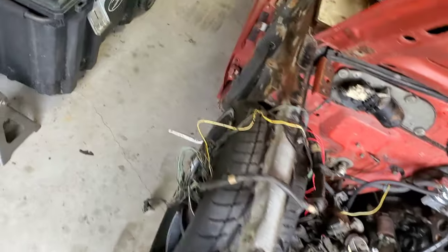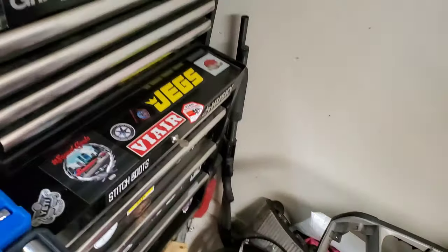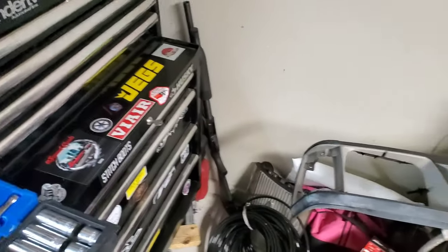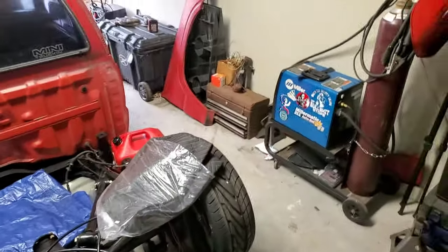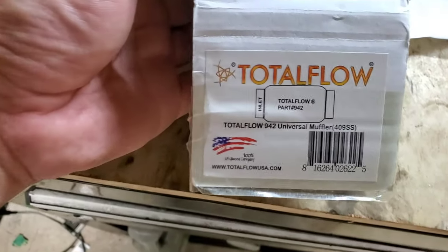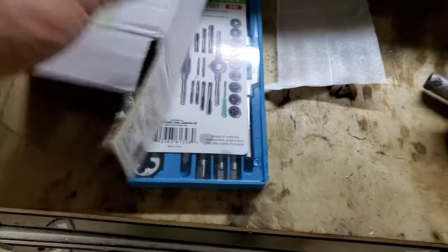I'll try to makeshift what I can with the exhaust for now while I save up some money for the header. But I did order a new muffler — I got a cheapie off Amazon. It's a Total Flow, two-inch in and out. It'll fit right up and tuck in nicely. I'll make sure it's not hitting anything when it's completely laid out. I got it for 13, 14 bucks. I mean, I don't want to go too big — the factory piping is not that big.